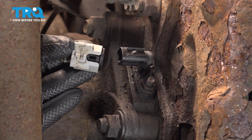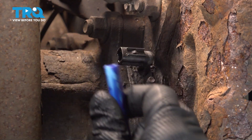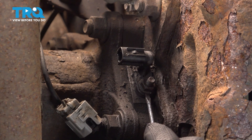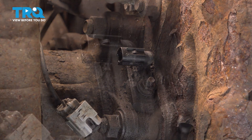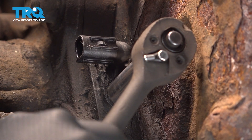You're going to be disconnecting this little lock tab right in here — it's a little spring clip. Now here we have the actual sensor itself. There's a 10mm nut; we're going to go ahead and loosen and remove that using our quarter-inch ratchet.